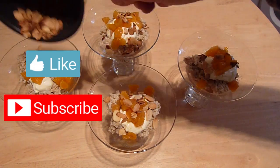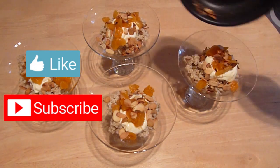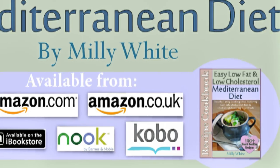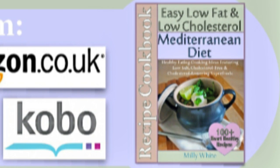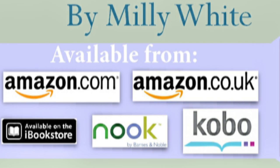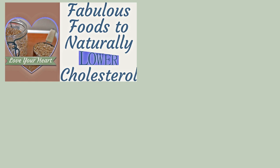I hope you've enjoyed this video — please give it a thumbs up and subscribe if you have. You can find this recipe in my best-selling easy low-fat and low-cholesterol Mediterranean Diet Cookbook, featuring more than 100 heart-healthy recipes. Available as a paperback or Kindle book from Amazon, or as an e-book from iBooks, Nook, or Kobo — you'll find all the links in the description box below, and I also have a quick video preview that you can watch too.